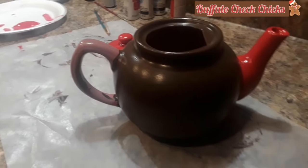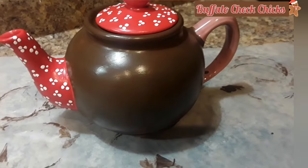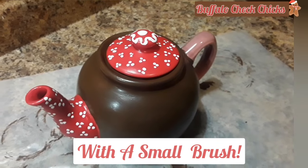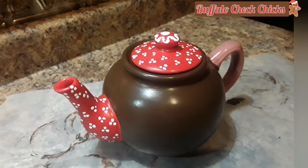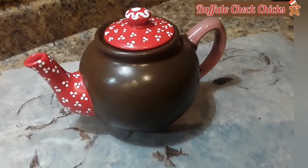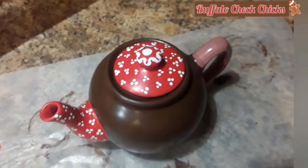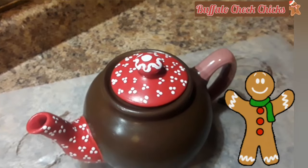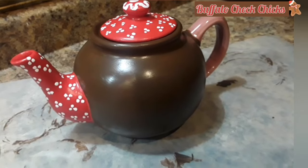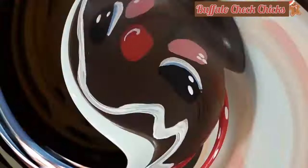Now I'm adding dots to the lid and to the spout — it's a cluster of three dots. Are they perfect dots? Absolutely not. Is it cute? Absolutely yes! I decorated the little knob on top with some little swirls, like icing.